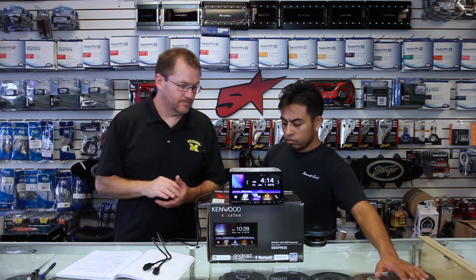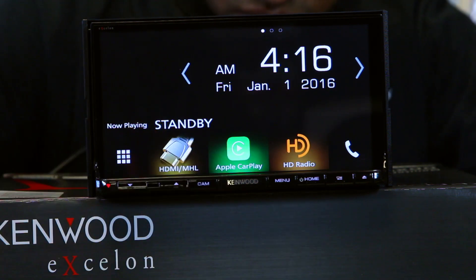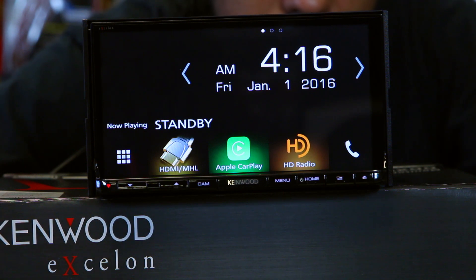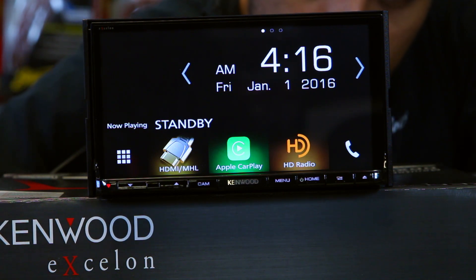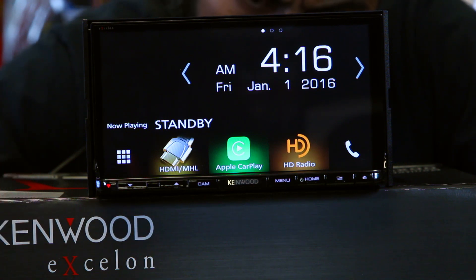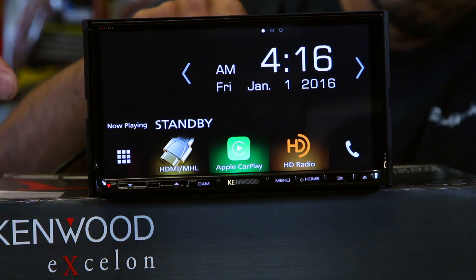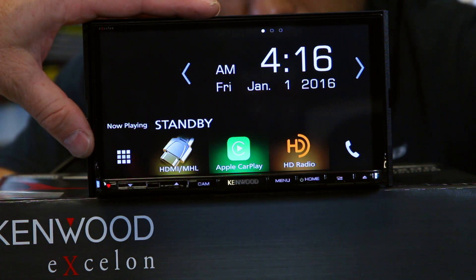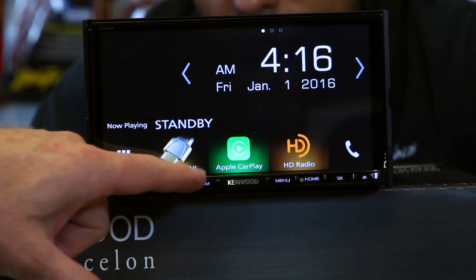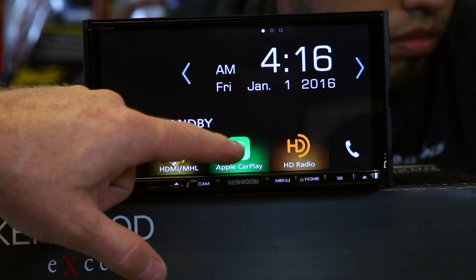For those of you staring at the screen wondering about that cool mirror button — the mirror button is really just a poor choice of words to describe smartphone. How Kenwood explained it to me is that because it's a universal radio, the term mirroring explains it best — it's the button you're going to use to do things from your phone. Now that we have Apple CarPlay plugged in, it says Apple CarPlay, so we'll go ahead and tap that.